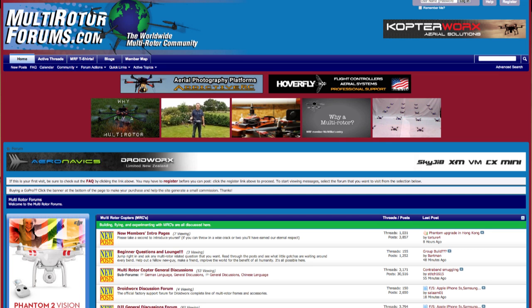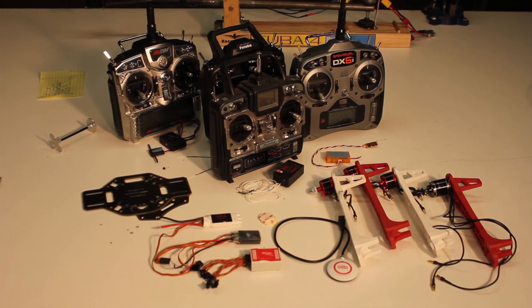Good morning everybody. This is Bart from multirotorforums.com. Thanks for joining us for our group build. We're going to do a basic quad, and the purpose of this is to get you guys through the building process the first time, teach you some of the basic skills, and give you a helicopter that you can learn with — that you'll have the skills to fix if you crash it a couple times.